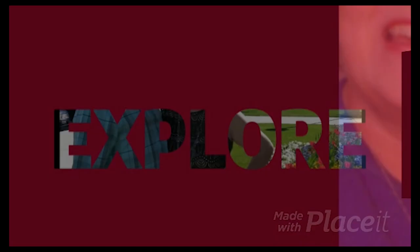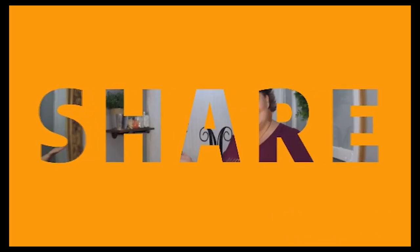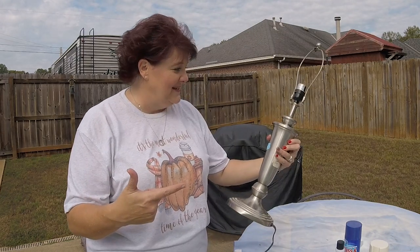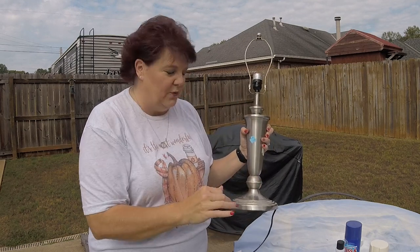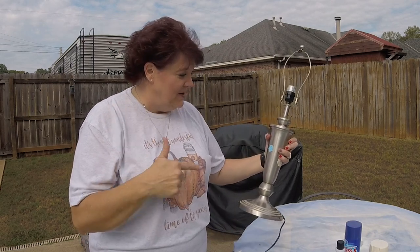Welcome to Fixin' 2! So here is the fun lamp that I got from the thrift store. It's missing a little knob here but that can definitely be replaced, and it's dirty. Got a little bit of rust on it but we're going to be painting it anyway. I paid $4 for the lamp. I already had the lampshade that we're going to recover today, so I am so excited to get started.